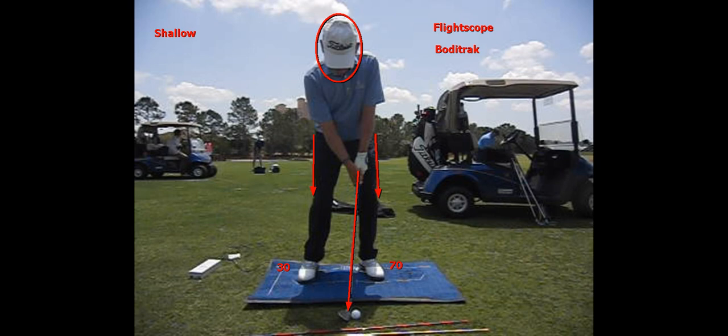With the help of Body Track and FlightScope, we can now measure how much weight is in each foot and how we're pressuring the ground. You can see the 70 here — I'm going to start with about 70% of my weight in my left foot and about 30% in my right foot.